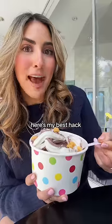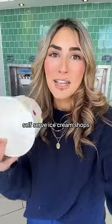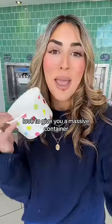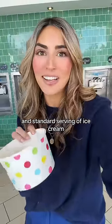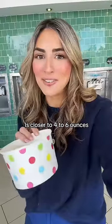If you're a volume eater like me, here's my best hack for getting frozen yogurt. Self-serve ice cream shops love to give you a massive container — one is 20 ounces — and a standard serving of ice cream should be closer to four to six ounces.